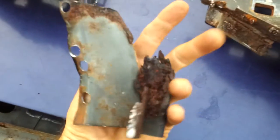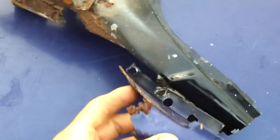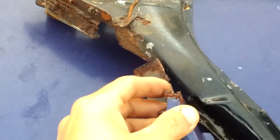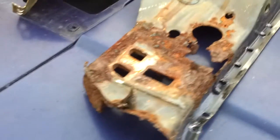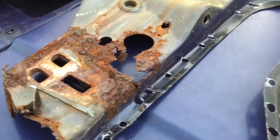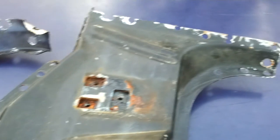I chose to take the parts car one out. You can see it gives me all this. What I had was rusted away — that's supposed to be the whole corner of it and I didn't really have any of that. So once you get it out, you just drill all the spot welds, pull out your junk, and add your new piece.